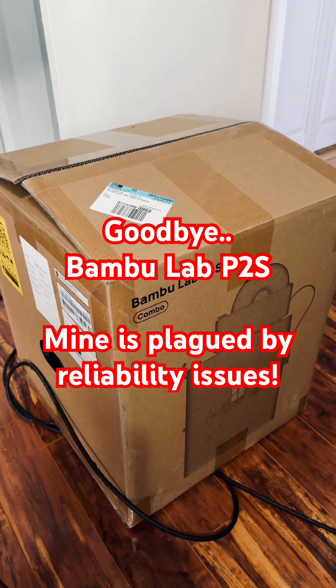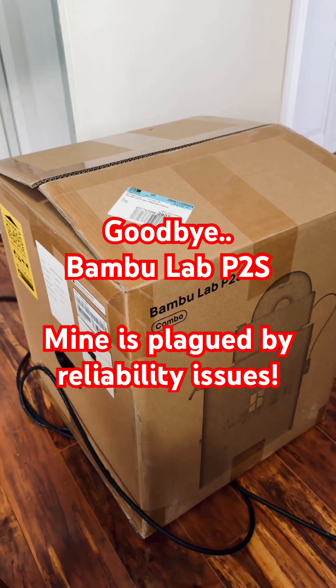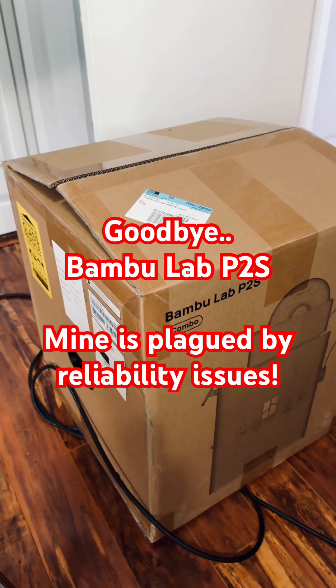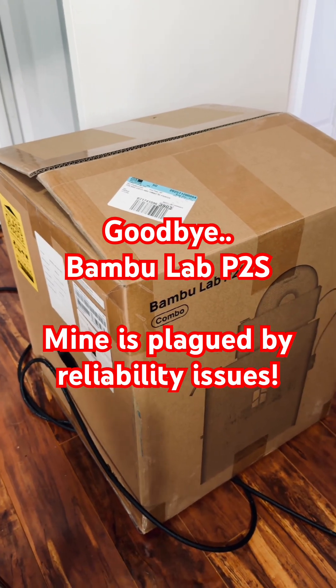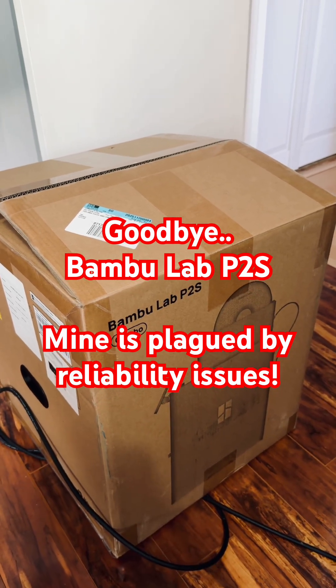Right in front of you is my BambooLab P2S. If you've just recently subscribed to my channel, you know that I was very into 3D printing. I started out with the P1S and was excited to buy the P2S two weeks ago.